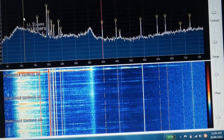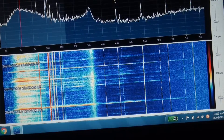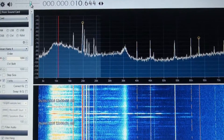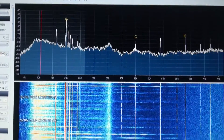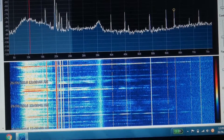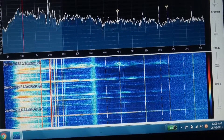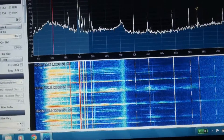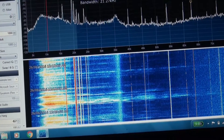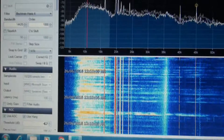If I tune to the middle of that frequency range and select AM, you'd then be able to hear the lightning crashes. I'll narrow that filter down a little bit — there you go, now we're listening to actual lightning.